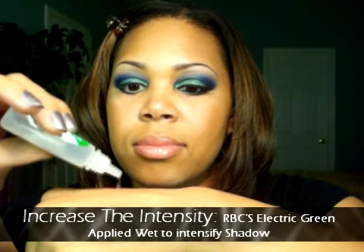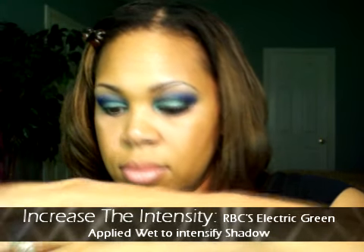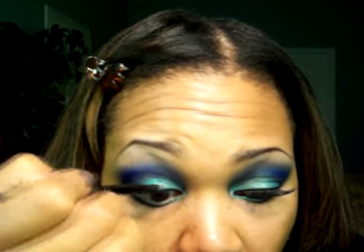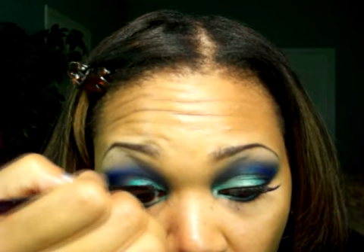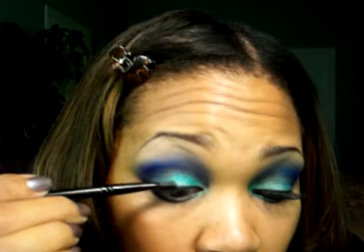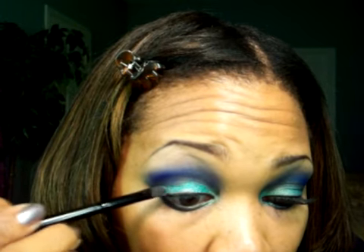Now let's increase the intensity. We're going to use Raven Beauty Cosmetics Electric Green and apply it wet over the very first shadow we applied at the beginning of this tutorial. You can use water, MAC Fix Plus, or anything similar to create a bold, intense look. You can see it's nice and bold and still soft enough for wearing every day.